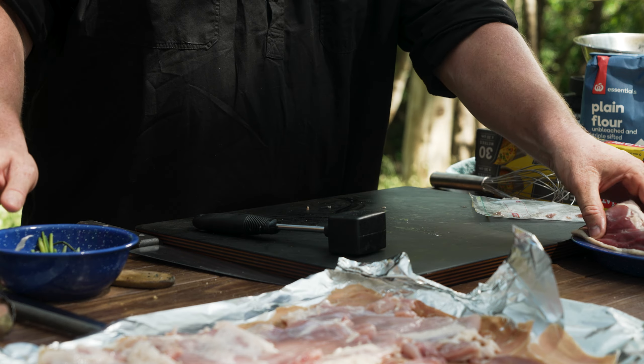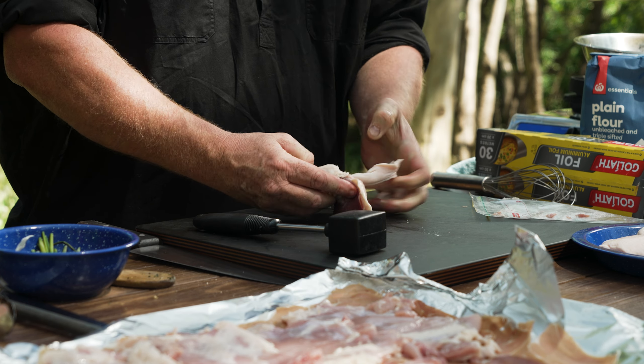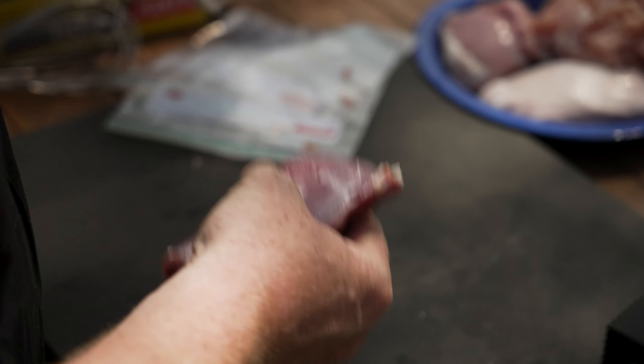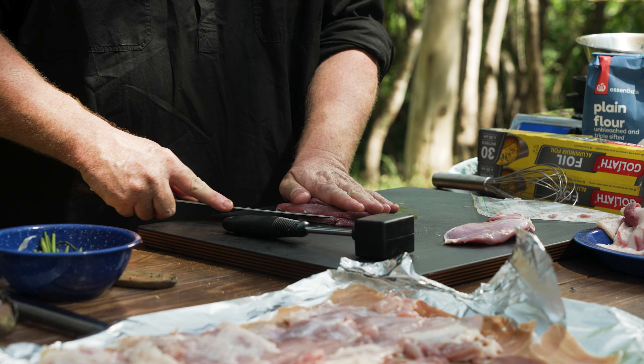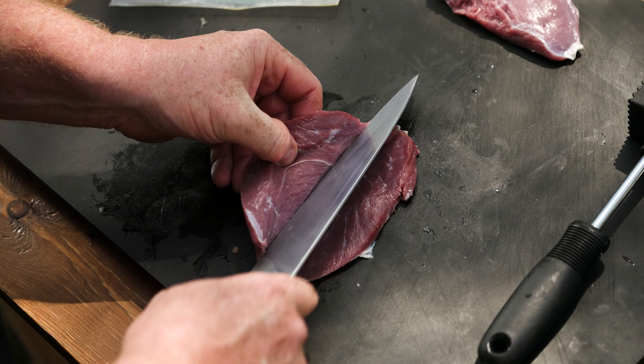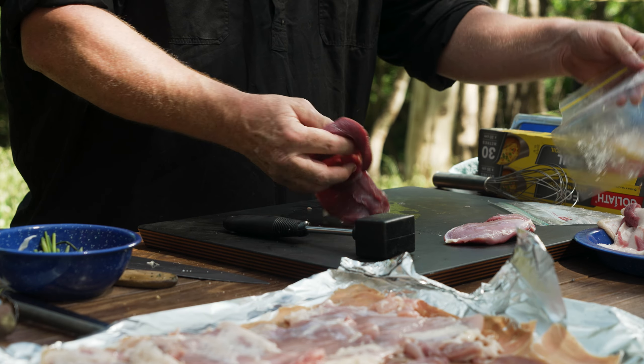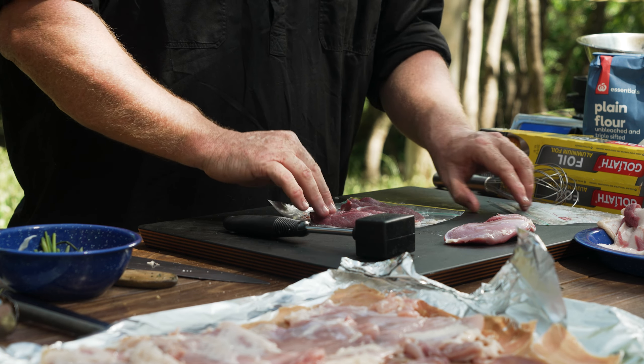Next we'll get on to the duck. Remove the skin, butterfly it open a little bit, then do the same thing I did with the chicken thigh — bash it out.